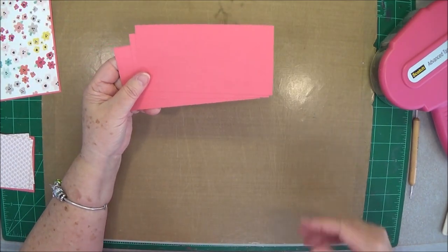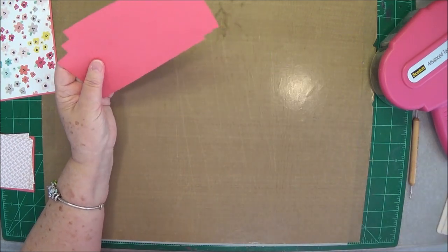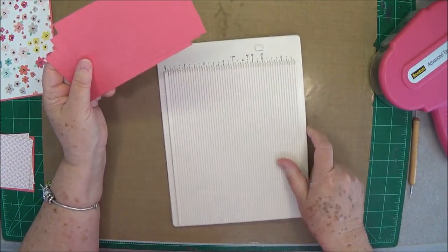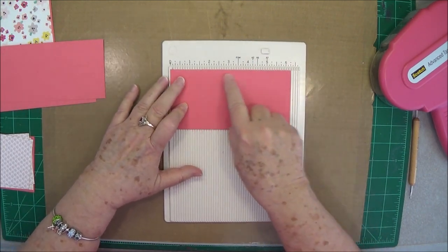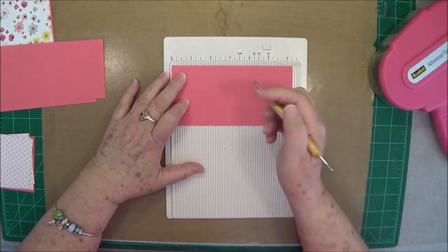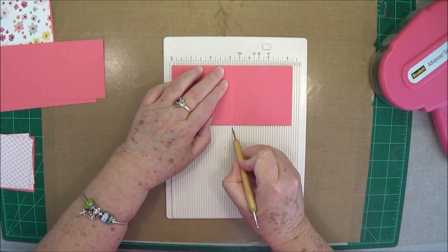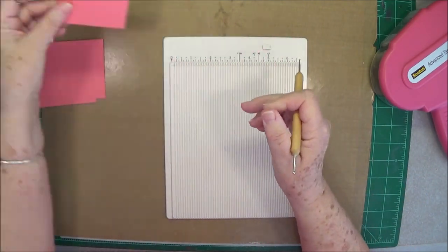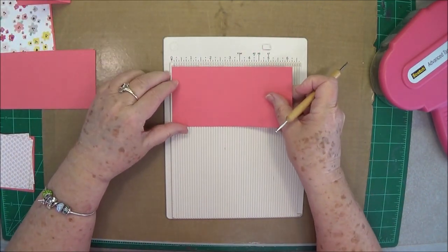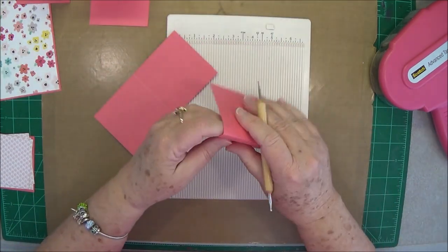Now you're going to need four pieces of cardstock that are six and a quarter by three and one eighth. We're going to do a little bit of scoring on these. Put it in your scoreboard on the long side and score at three and one eighth, which is scoring right in the center. Go ahead and do that to all four of them.